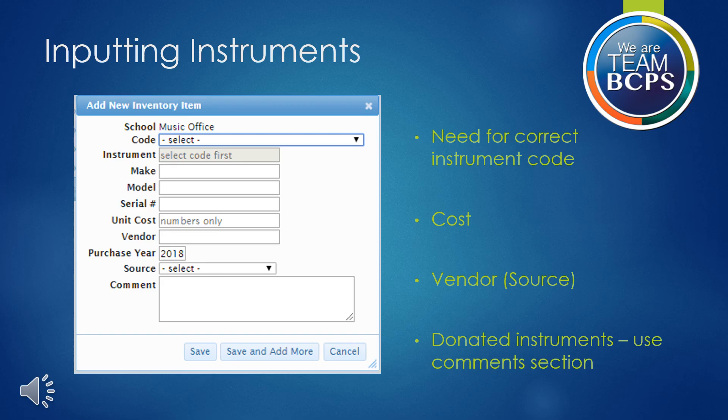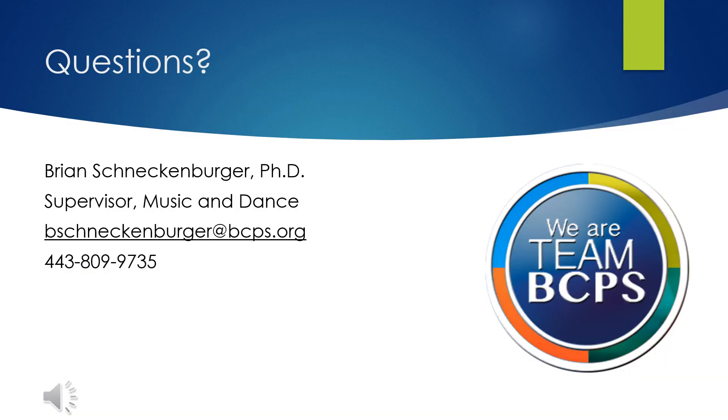Note: if you make an error in entry and notice it after you click save, you will need to email Brian Schneckenberger with the correct information and he will need to correct the information in the system. This has been a quick tutorial on adding an instrument to your inventory. If you have any additional questions, please feel free to contact me at any time using the information above. Thank you for your part in maintaining an accurate inventory.